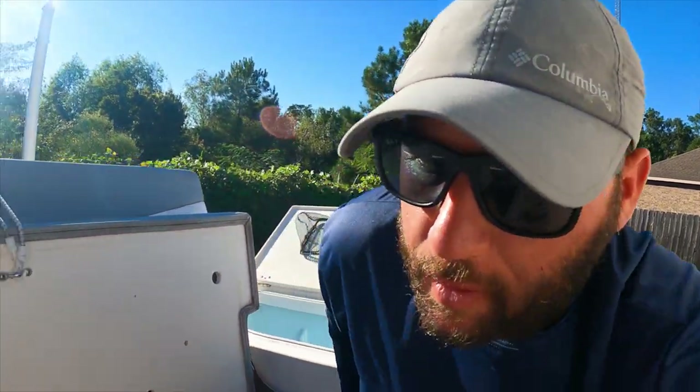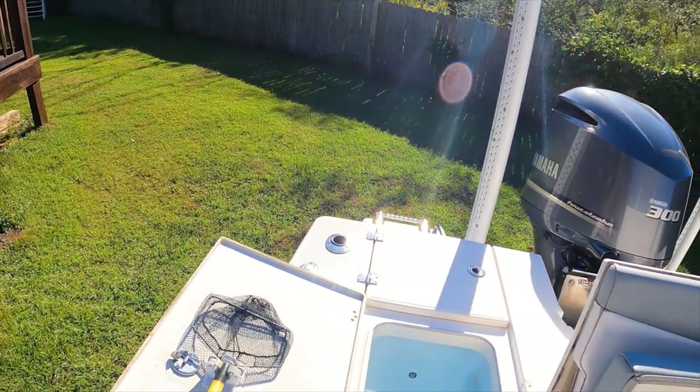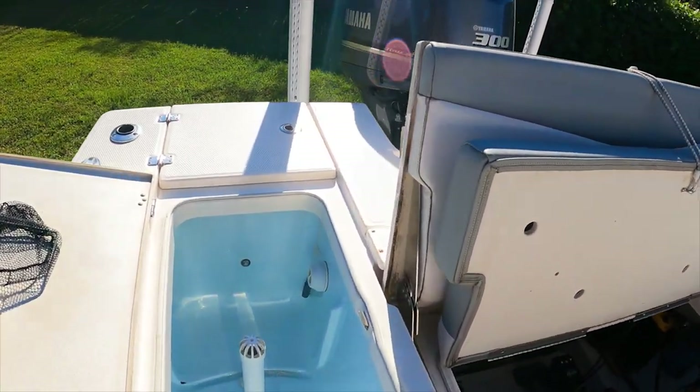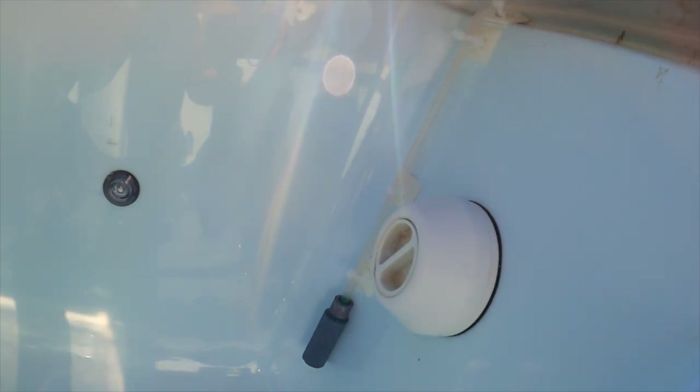I went ahead and installed the bubbler just to make sure I had enough tubing to have the full system set up. This is what it looks like inside the live well. From the outside you really can't see it - it's hidden pretty well. Right there is where my two holes are; I'm going to put some sealant in there. It runs all the way across and then drops down right there.